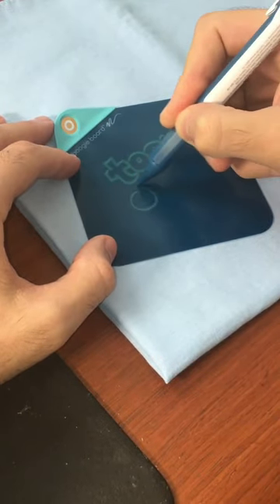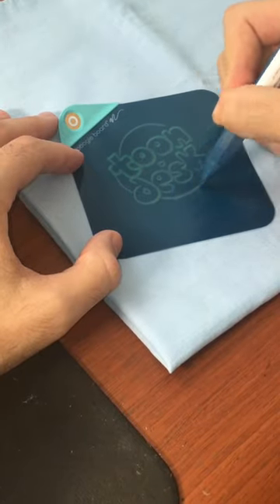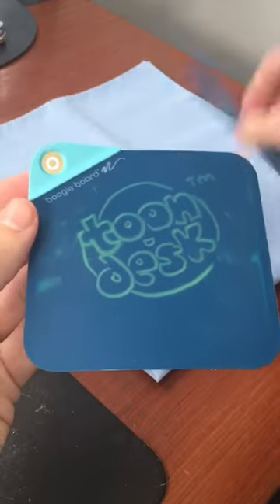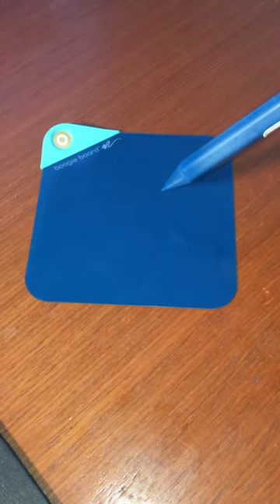Imagine a post-it note that you can use again and again and again. This is a digital drawing tablet, but what's unique about it is that you can bend and flex it in your hands like a piece of paper. Look at that. So essentially it's a flexible screen that you can draw on as many times as you want. Let's go ahead and erase the picture and we can start drawing again.